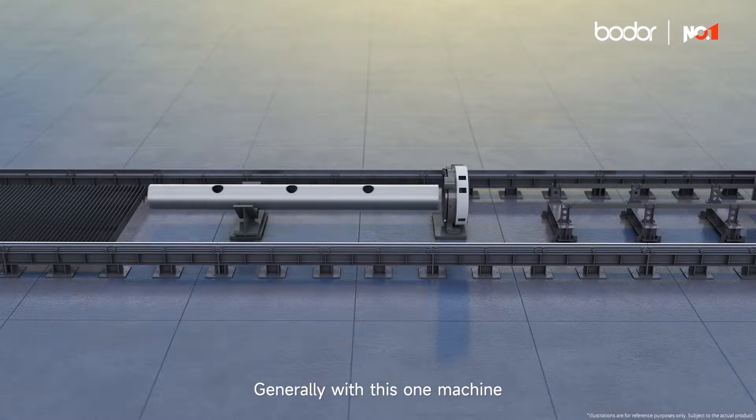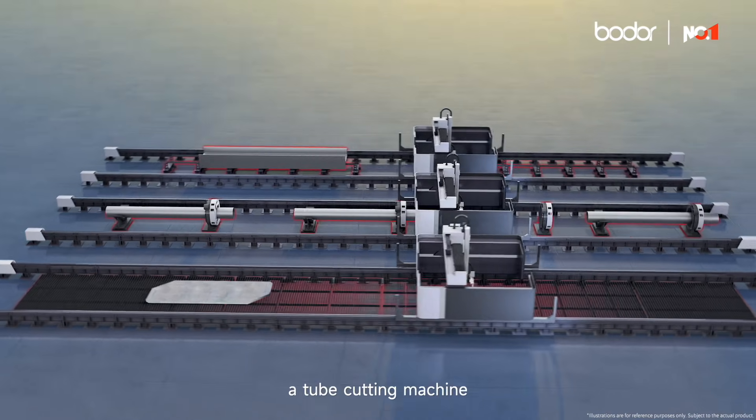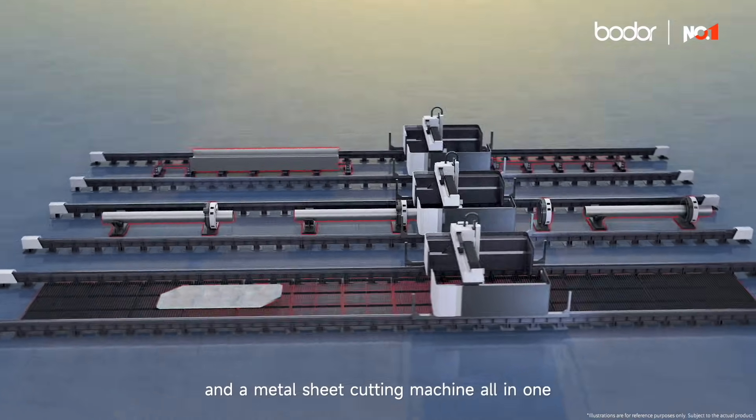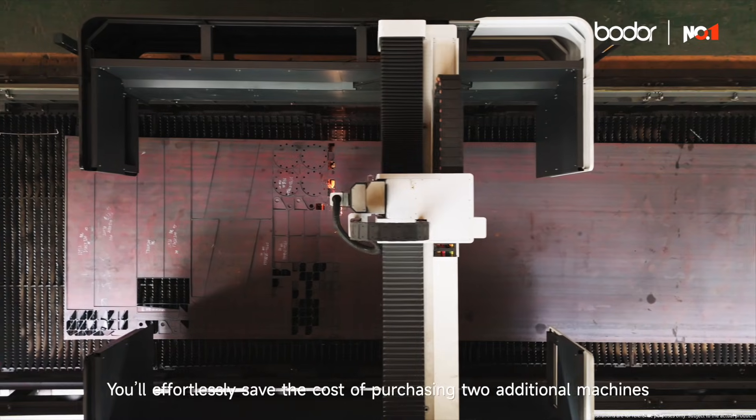Generally, with this one machine, you essentially have a profile cutting machine, a tube cutting machine, and a metal sheet cutting machine all in one. You'll effortlessly save the cost of purchasing two additional machines.